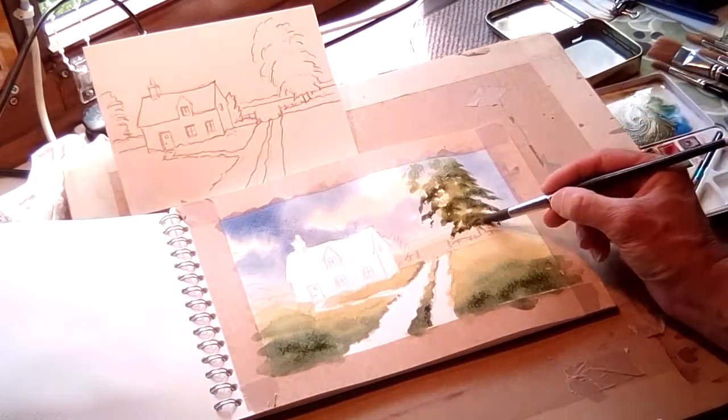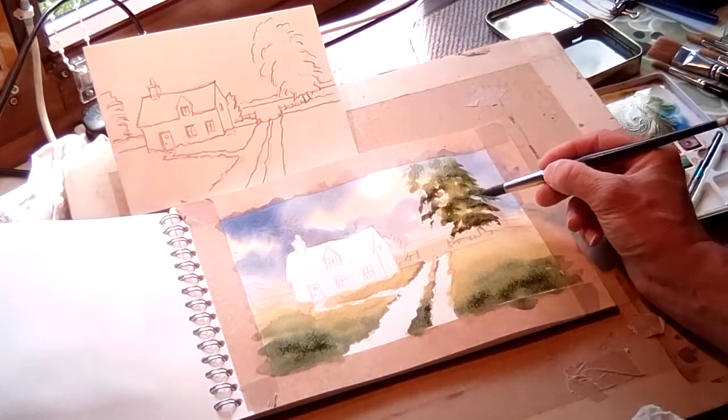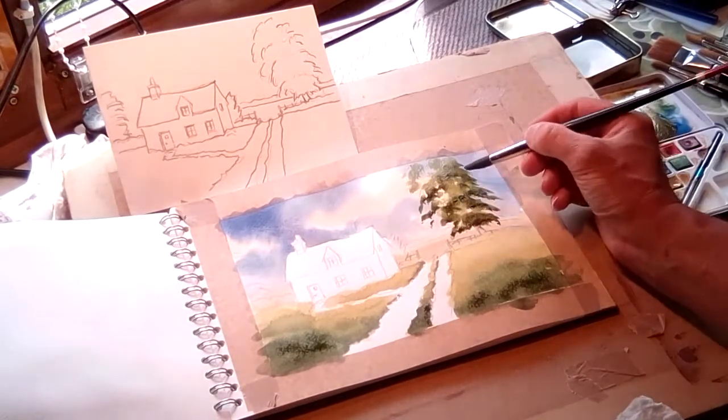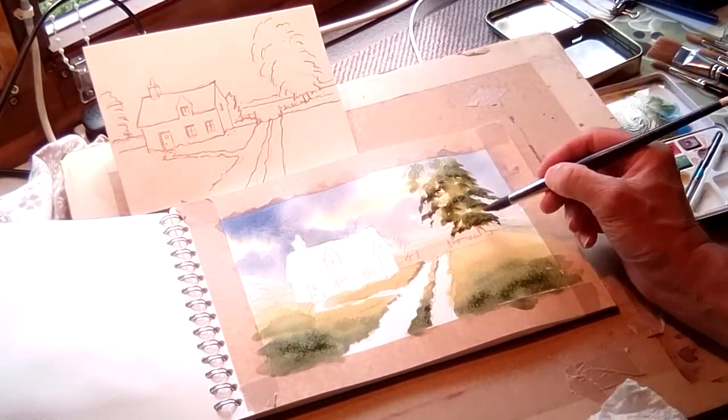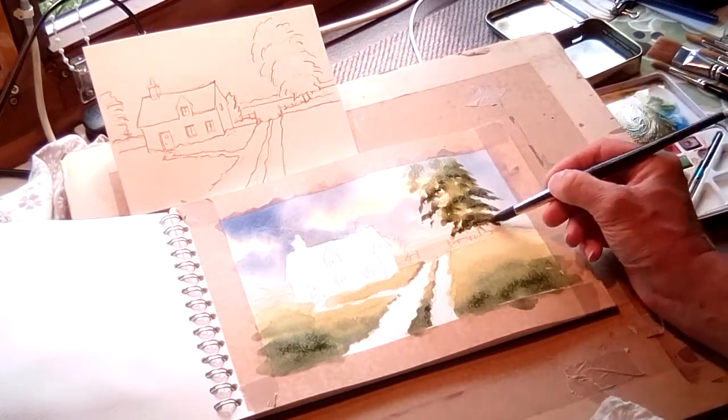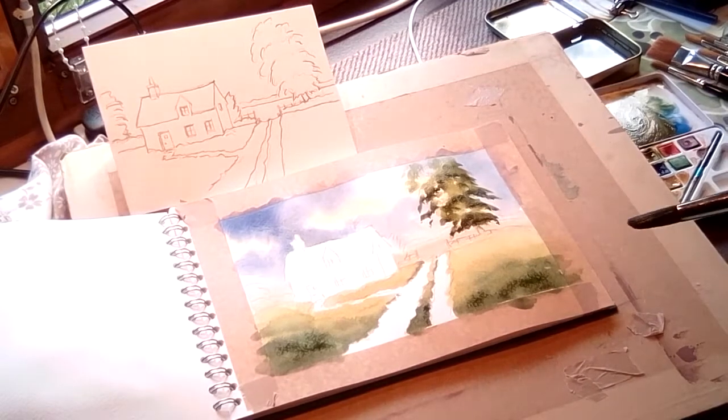Really, really dark there — not picking up much darker, but just one or two. Don't get too dark too early. I think that's sufficient for that. The next thing would purely be the hedge and grasses.